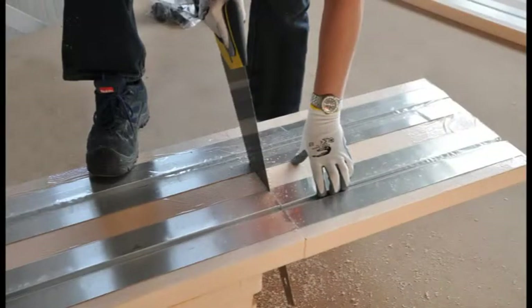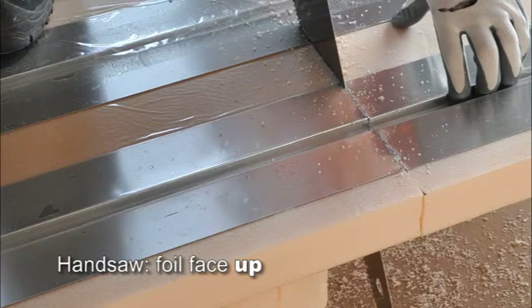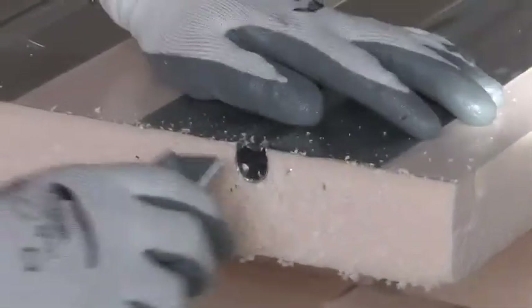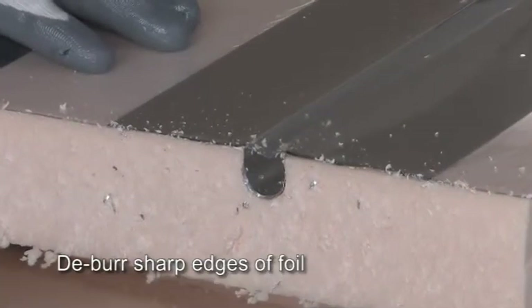Measure and mark the length you need, then use a hand saw or circular saw to make the cut. If it's a hand saw, we recommend you cut into the foil with the panel face up. If it's a power tool, then we suggest you cut with the panel facing down. Where there's cut foil across a pipe channel, you should ensure that no sharp edges are going to lie against the pipe, so use a blade to flange this edge to deburr it.